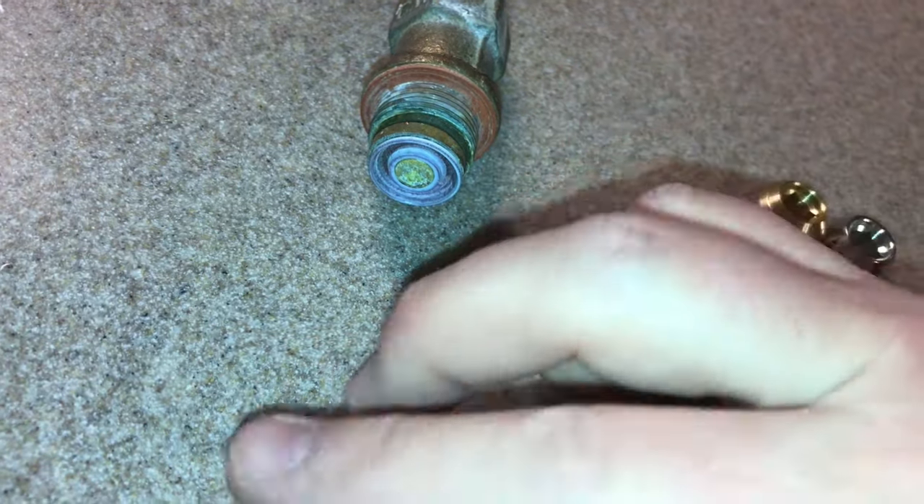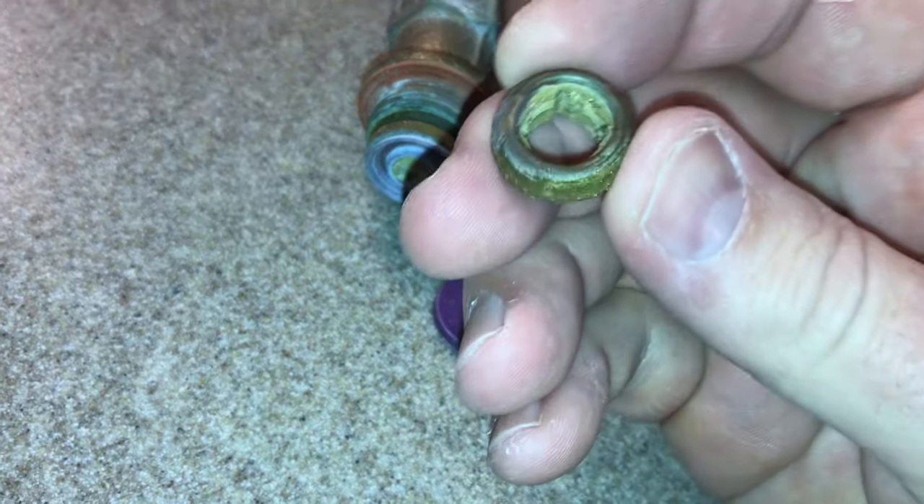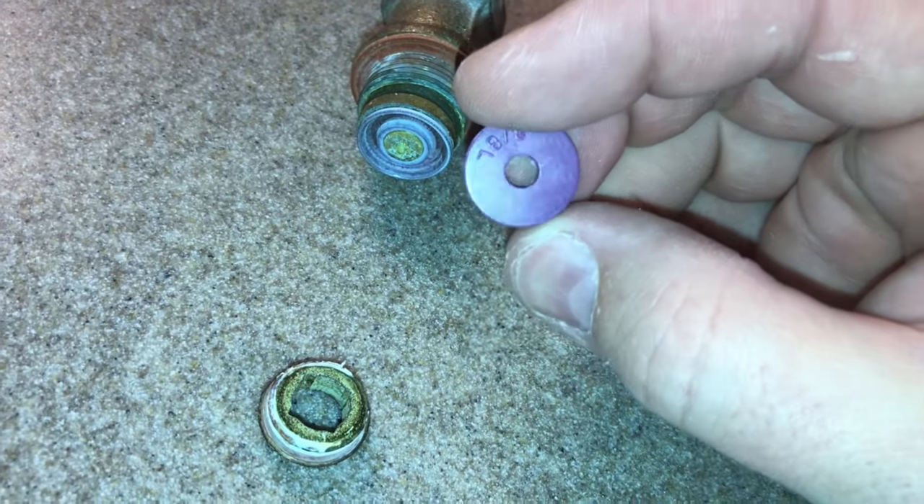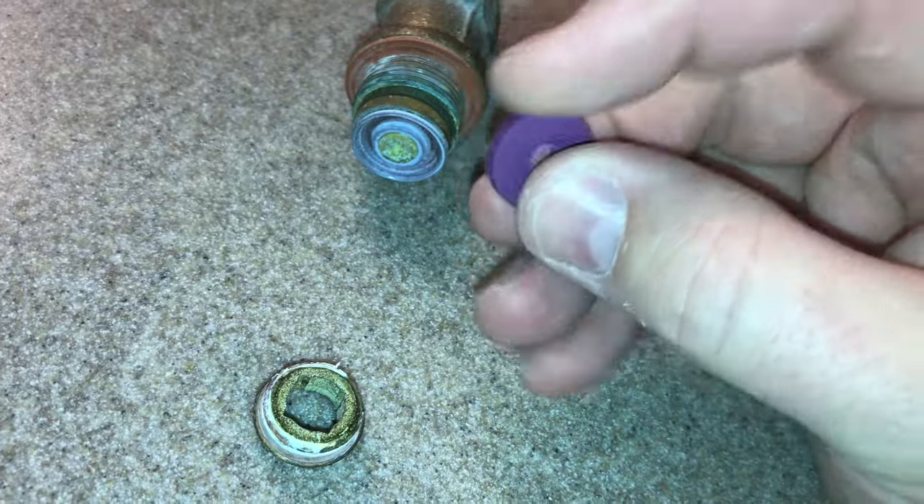So sometimes when you open this up, if the seat looks good and maybe there's a crack in your washer, you can just replace this part. It's very inexpensive.